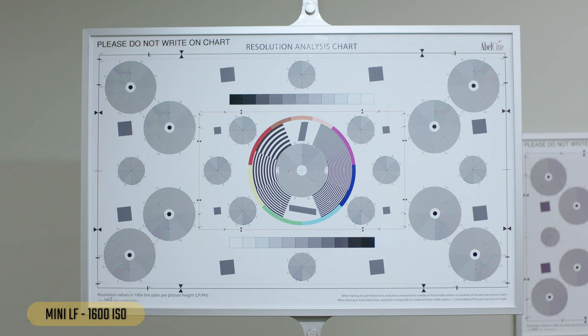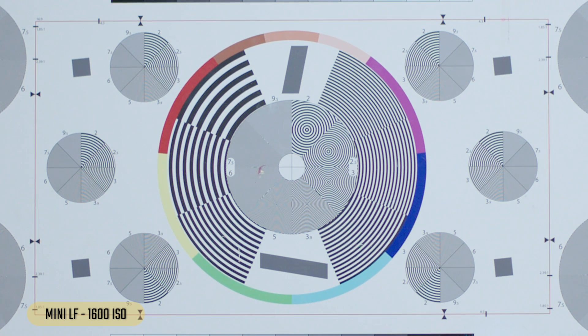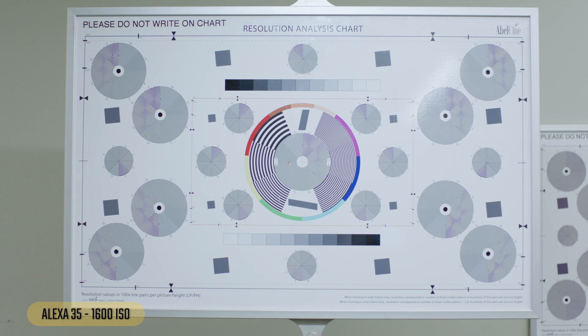Now the LF at 1600 — resolution chart looks good, tiny bit of grain, you really have to search for it. Looking at a face, it looks great — you still have that beautiful level of detail and a tiny bit of grain. I notice it when I pause it, but not too bad.